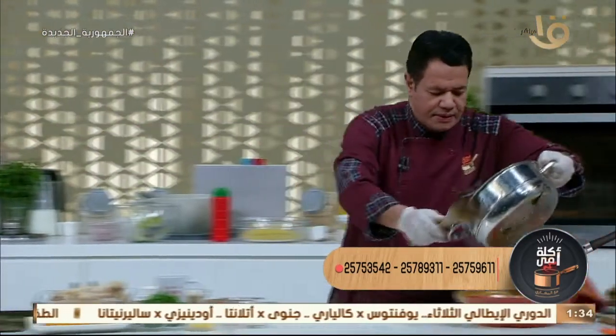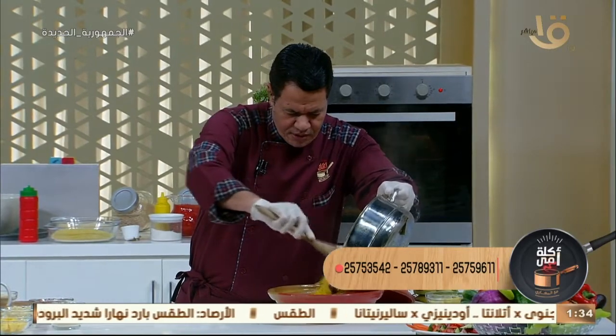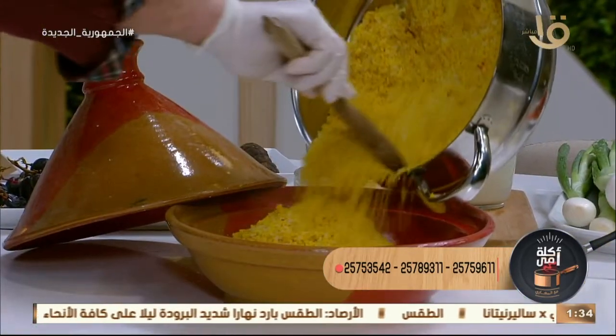اتستوى طبعاً. كسكوسي زي الفل، هنحط عليه الخضار دلوقتي.